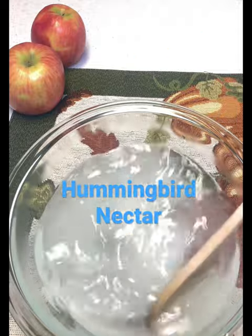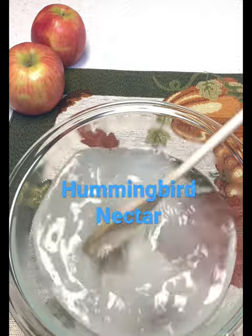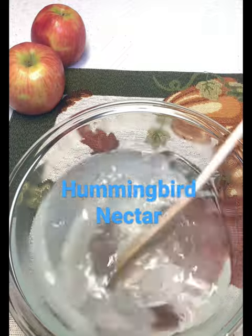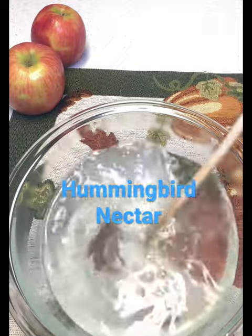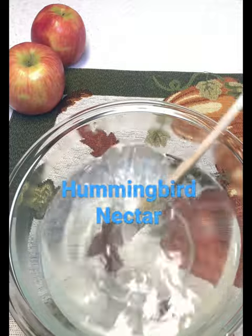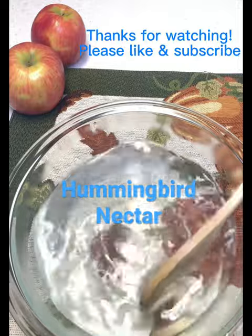When the sugar is dissolved the nectar is clear, then it's ready to go put in your hummingbird feeder, but check the temperature before you do. If it's warm, put it in the refrigerator for a while to cool it off before you put it in the hummingbird feeder.